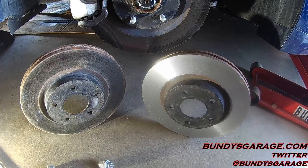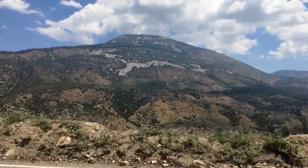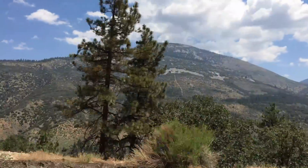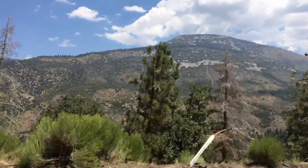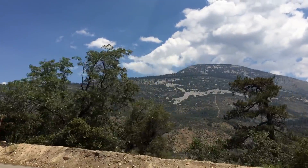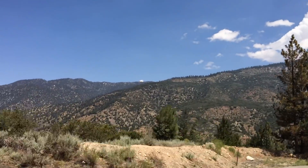Well, there is my in-depth discussion — my theological discussion — on brake rotors. Thank you so much for watching, and I'll see you in the next video.